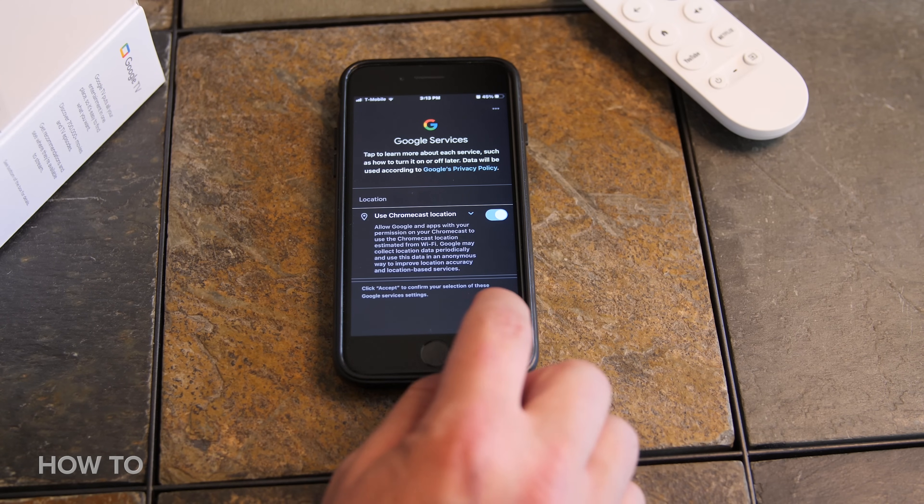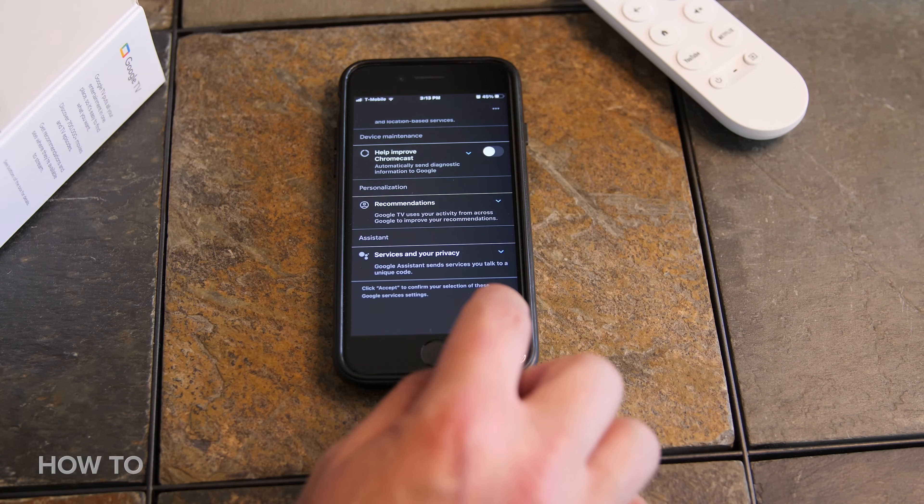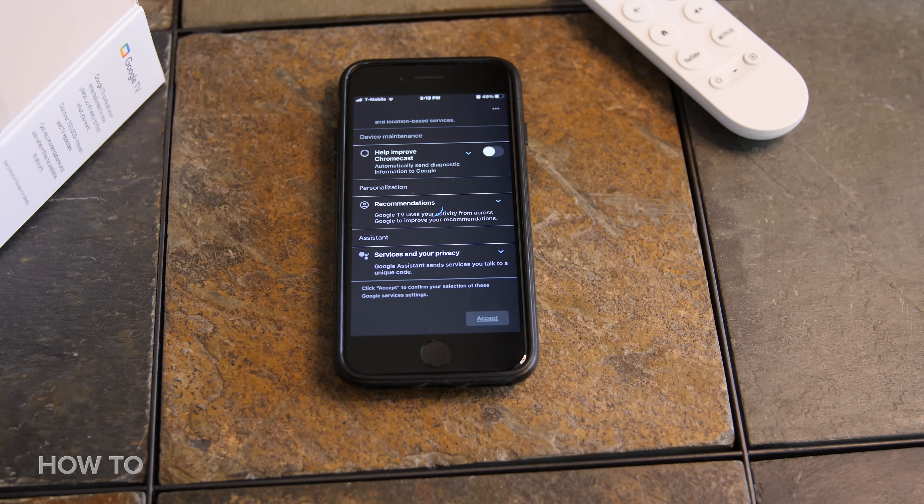Once you've been verified, you can now select Google services, turn on or off Chromecast location, and turn on or off whether or not you want to help improve Chromecast. Make your selection and click accept.